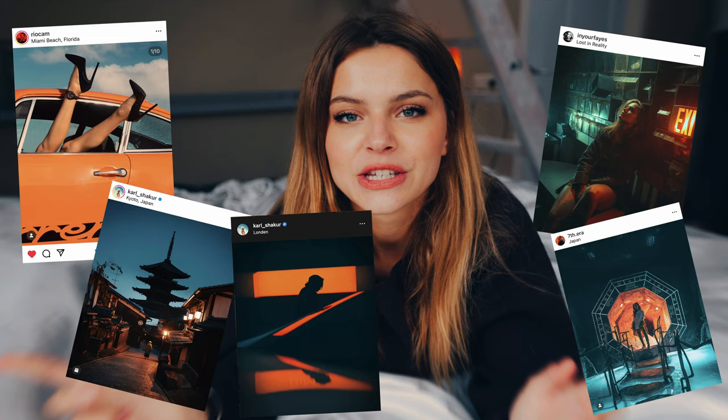I'm sure you've heard of the combination orange and teal — you see it everywhere on Instagram. That's the same concept because orange and blue are opposites of each other on the color wheel, so they work very well together.